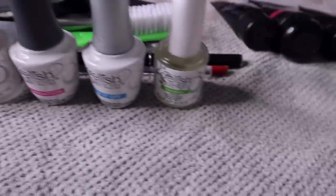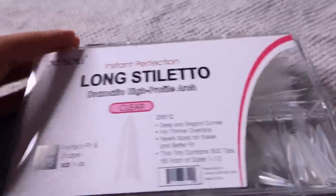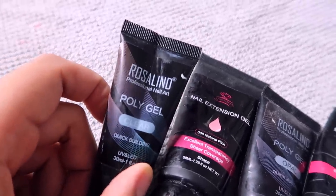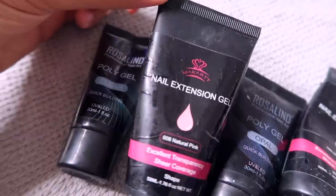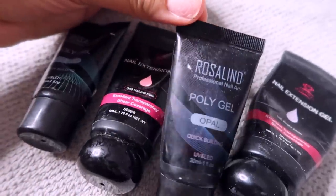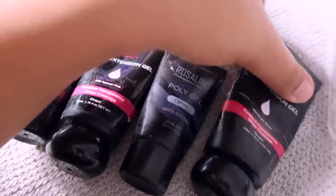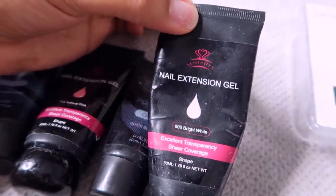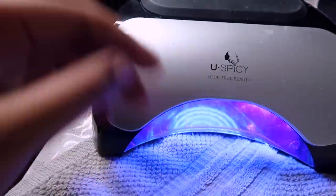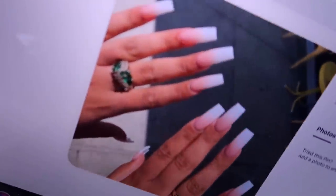Hello everyone and welcome back to my channel! Today's video is going to be another nail DIY tutorial. I'm showing you guys the little products that I'm using — everything will be linked down below in the description box. I know you guys love these videos, I love doing them too. I'm doing a really cute baby boomer French fade nail with poly gel, which is actually pretty hard to do.